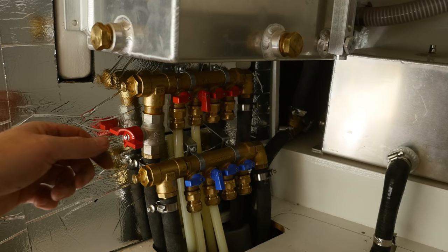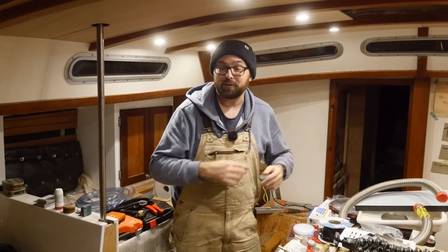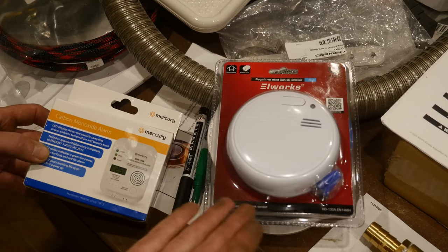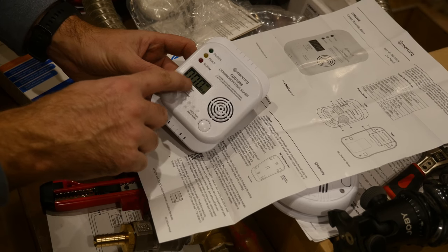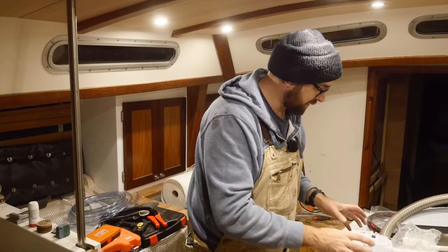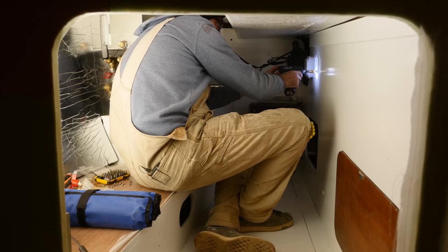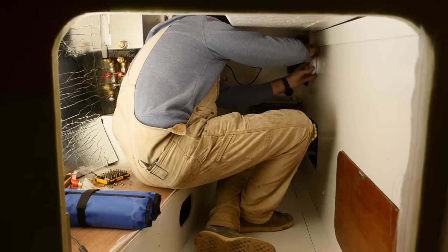That's about half an hour's worth of boat yoga, and the two air bleed vents are now in place. There's one last safety item to check off before firing up the X30 this weekend — fitting a carbon monoxide alarm and a smoke detector. These are nothing fancy, the exact same models you'd put in your house. The smoke detector was about ten dollars and the carbon monoxide alarm about twenty dollars — it has a little display that cycles between temperature and parts per million. My plan is to put a set in the technical compartment and another set in the saloon.